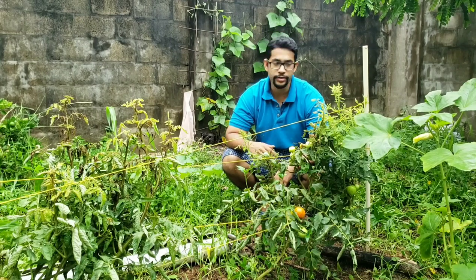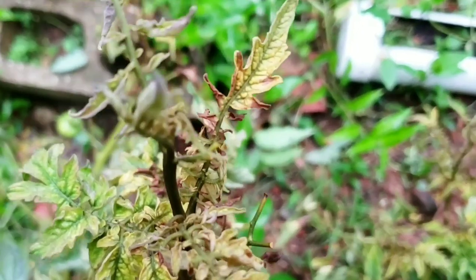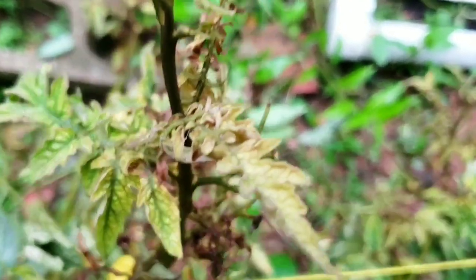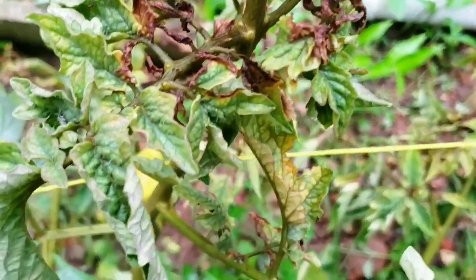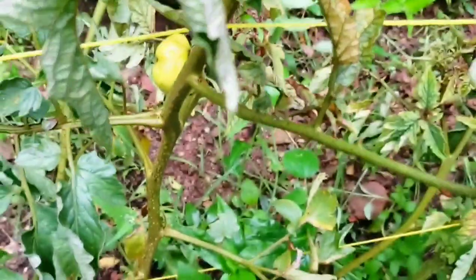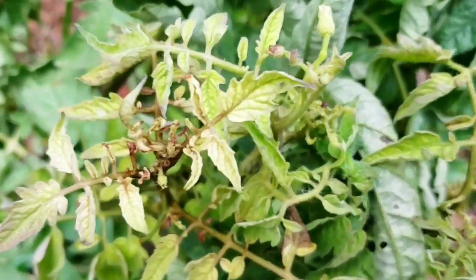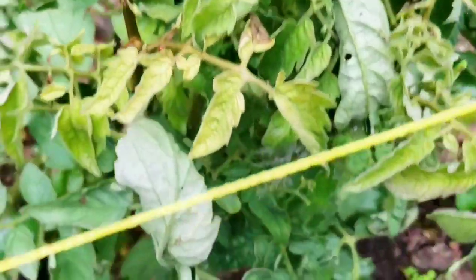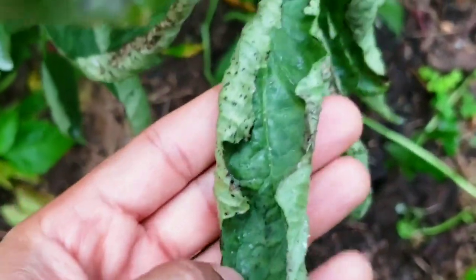Have your tomato plants started to look kind of weird on the top? They were probably doing really well, but when you come out and look at your tomato plants you can see that the tops are kind of curling upwards. It's not even in hot sun, because sometimes they curl upwards in hot sun, but the leaves are just starting to shrink — it's starting to look almost like clubbed branches with a thick, leathery leaf.